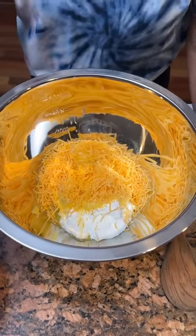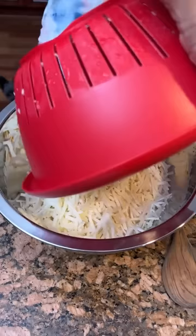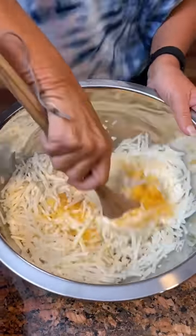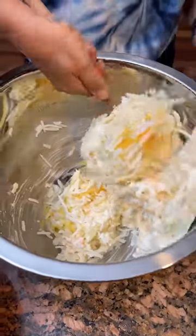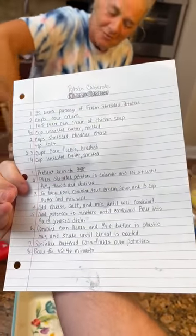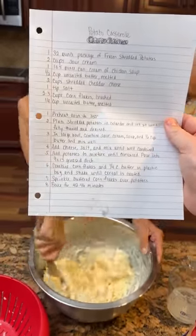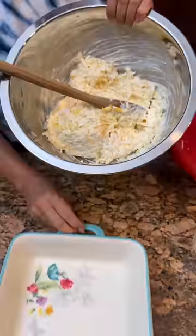One stick of melted butter — cooled off — and a 32-ounce package of shredded hash browns. Just take this and mix it all together. This is a potato casserole you could make for maybe a Labor Day. We actually changed the name — it was called Funeral Potatoes, but we don't like that name, so we're calling it potato casserole.